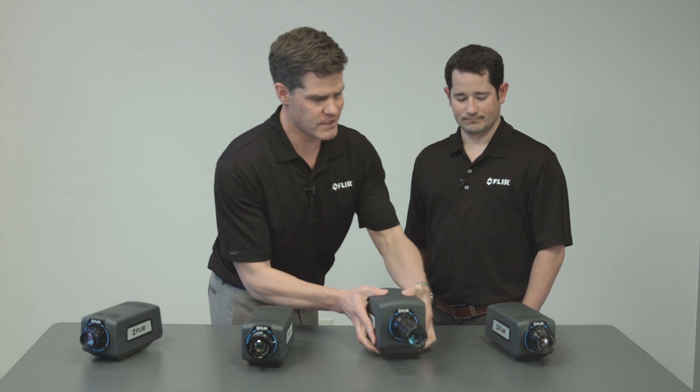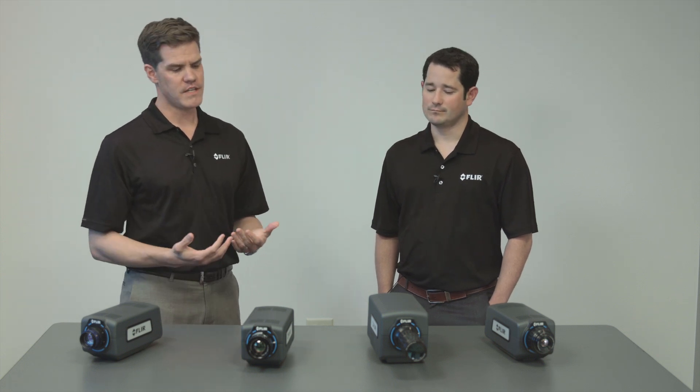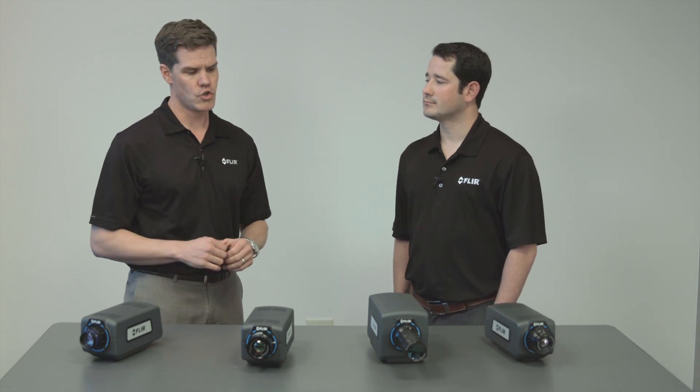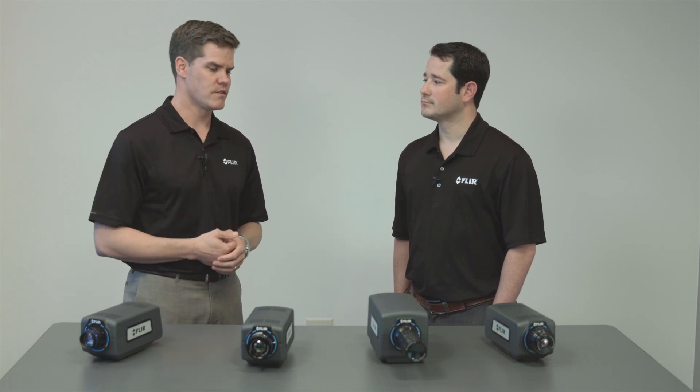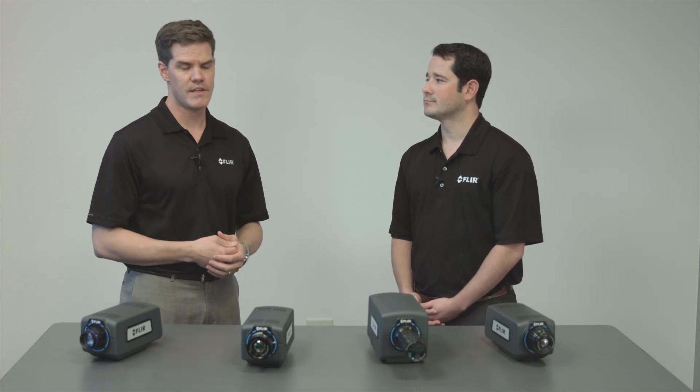Something we didn't really talk about is that all cameras in the family are GigE Vision and GenICam compliant. What does that mean? Instead of using a FLIR SDK, you can use standard GigE Vision and GenICam commands to talk to the cameras, control them, and grab the data. Without any proprietary SDK, you can immediately interface to them. Whether you're using MATLAB, National Instruments LabVIEW, or your own C-based program — with standard snap-and-grab VIs, you can grab imagery from any of these cameras.